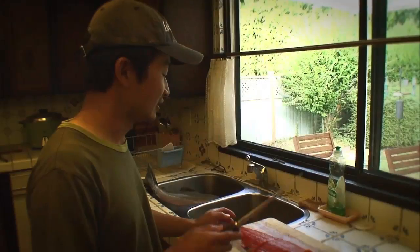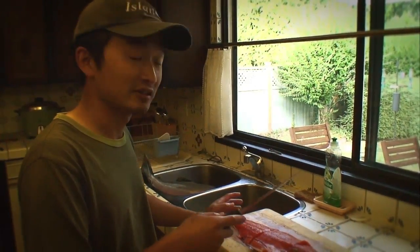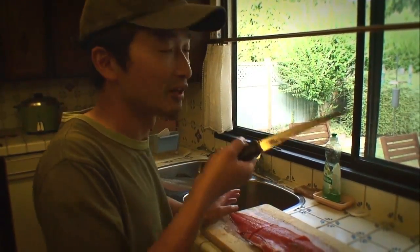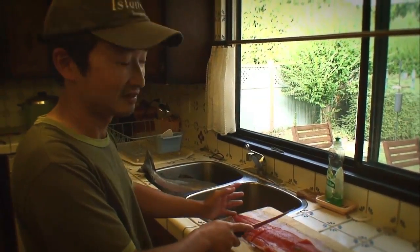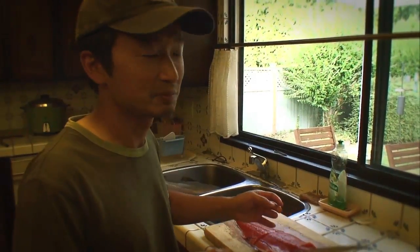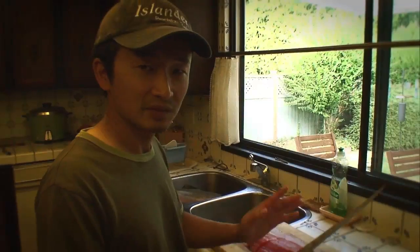One thing to note is that the second half of the fish typically doesn't have any bones. So if you prefer not to pick bones out of your mouth while you eat, this is the part you want. Whereas if you don't mind picking out bones, the front part is definitely for you because that's also the fattest part of the fish.